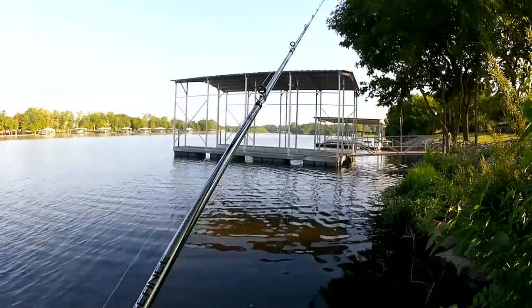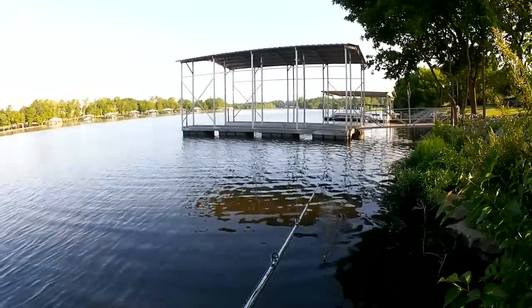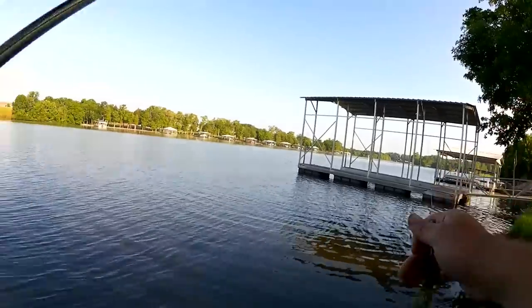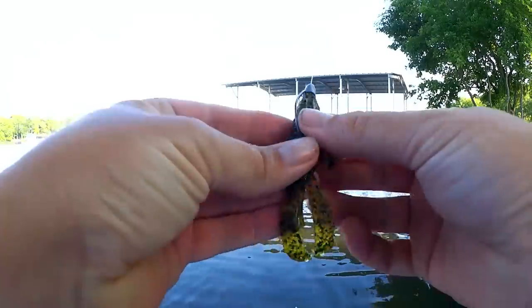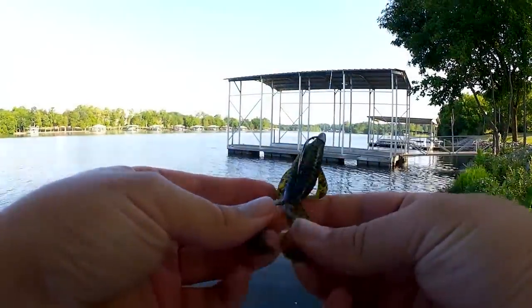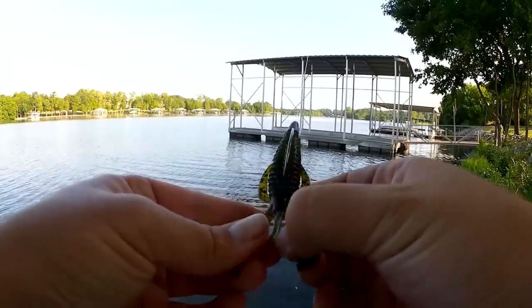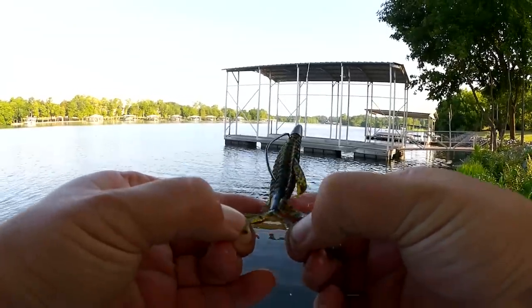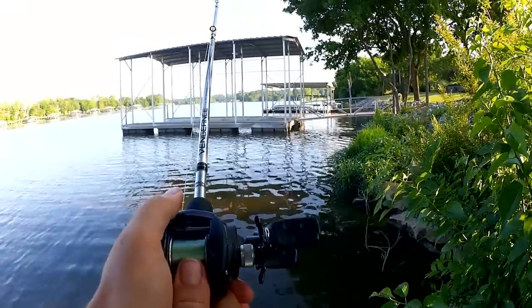Did I forget to separate the claws on this? We got to separate these claws from the body. That's only going to help the action — even these antennas right here. Now let's get back to it.